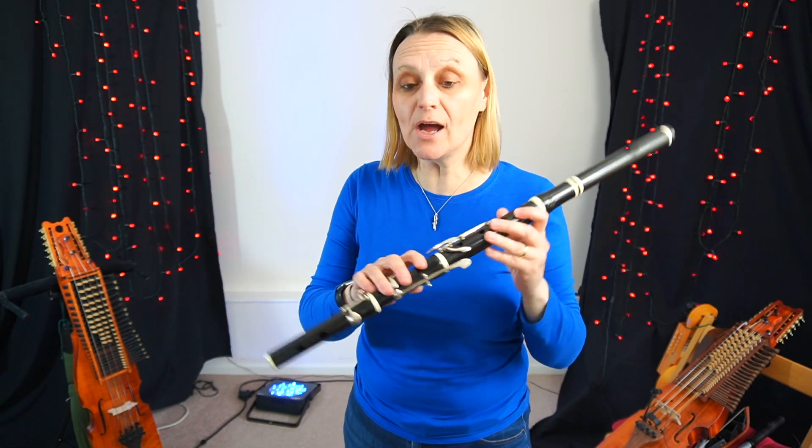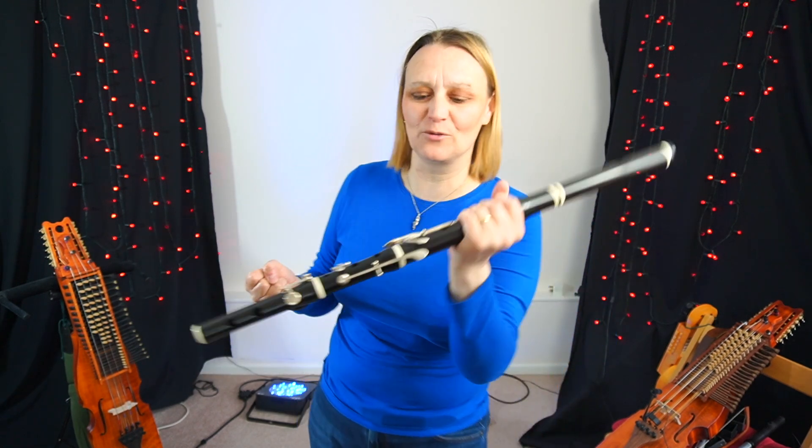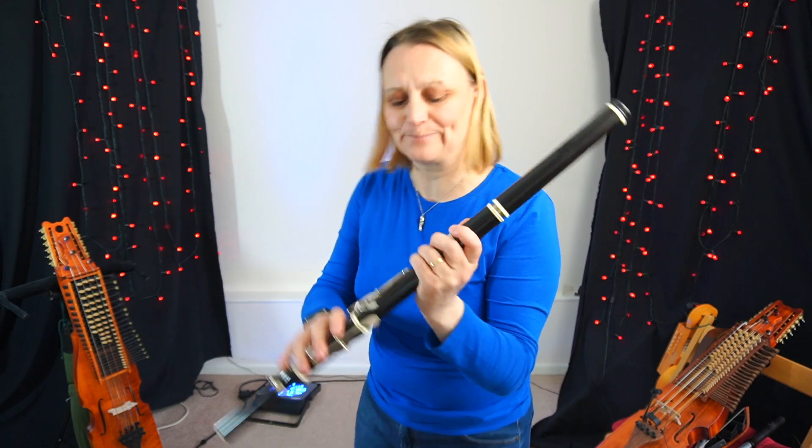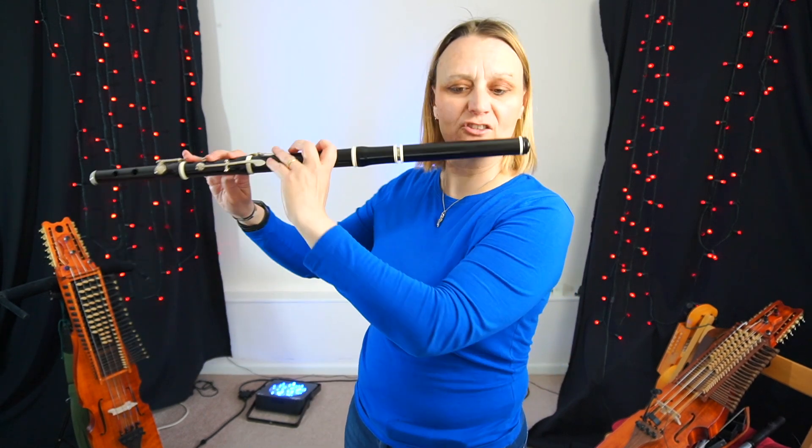Hello and welcome to Folky Flute. Today I'm going to do a tune by Johnny Dyer called The Willows. It fits beautifully on the wooden flute or on the silver flute. Today I'm going to play it on my Tony Milliard wooden flute. In D it goes like this. I'm going to play it nice and slowly.